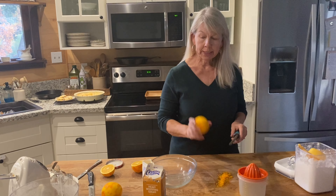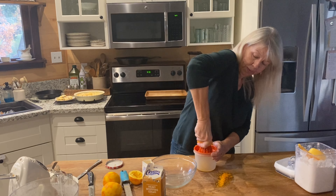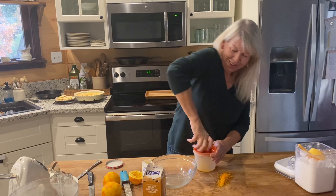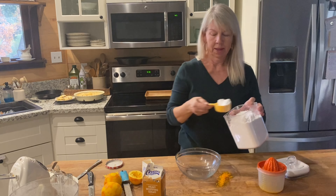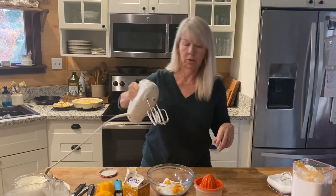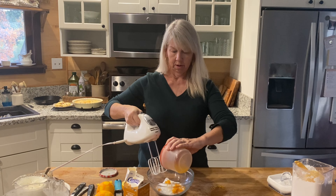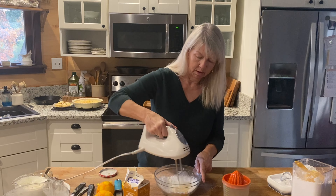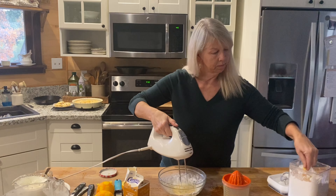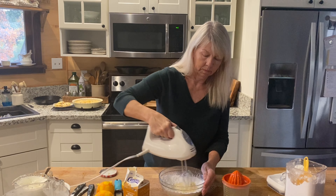I just finished zesting two teaspoons of orange peel, and now I'm going to juice two to four tablespoons of orange juice. Three-quarters cup of powdered sugar — to the powdered sugar, add the two teaspoons of orange zest and then two tablespoons of orange juice. I like to mix this with a hand mixer, but you can whisk it if you'd like. If the mixture is too runny, add more powdered sugar — which is what I ended up doing. Likewise, if it is too thick, add a little bit more juice. Beat until it's nice and smooth.